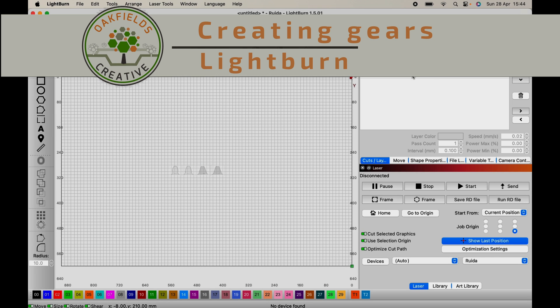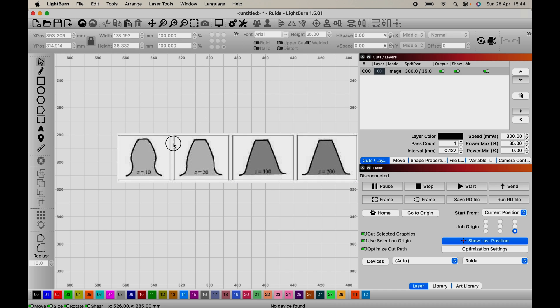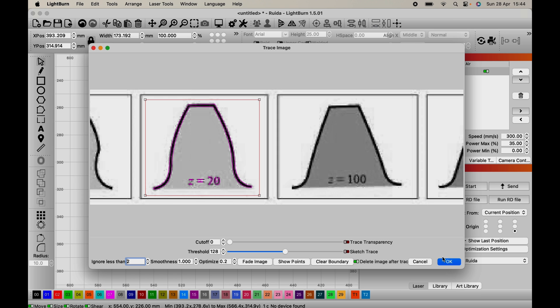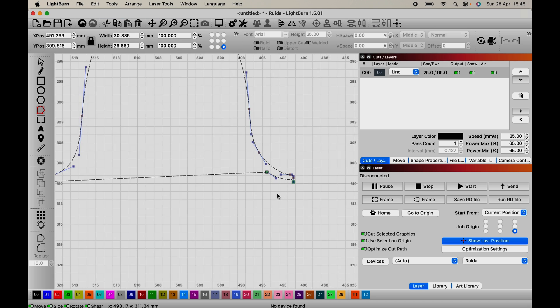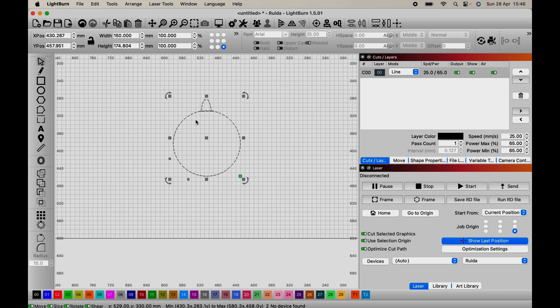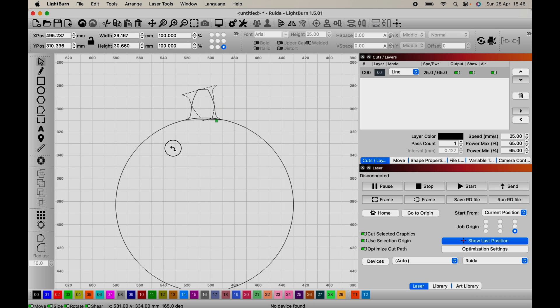One of the first techniques I started using for creating gears was using LightBurn. It's a relatively simple technique: I import a gear profile, replicate it, and edit it to suit my needs. Once I'm happy with the profile of the teeth, I use the circular array tool within LightBurn to rotate that profile around the circle to create the gear.